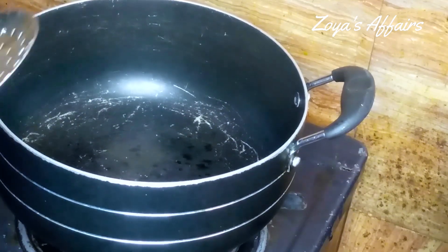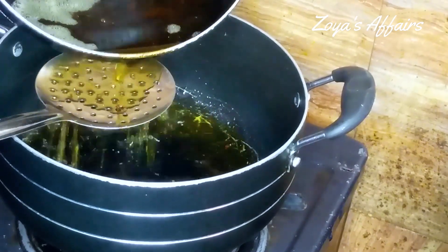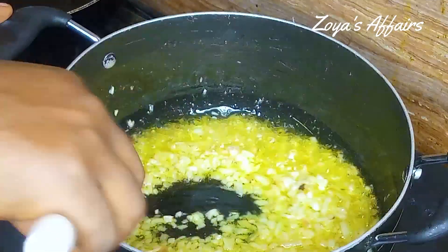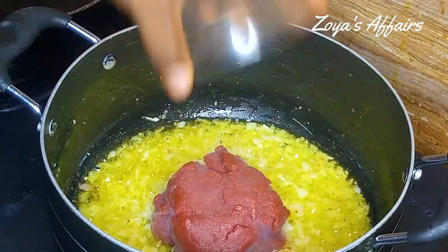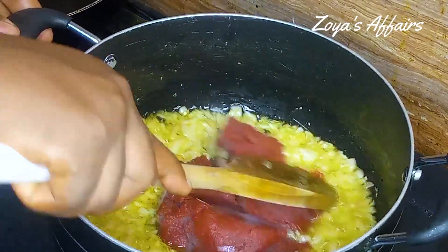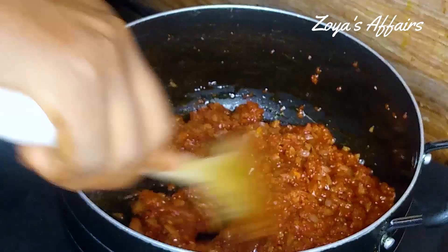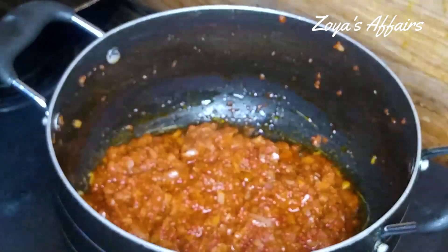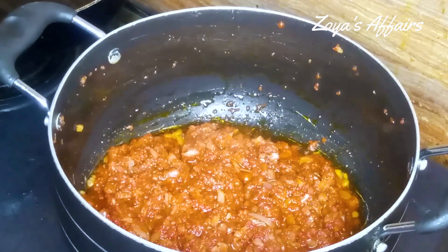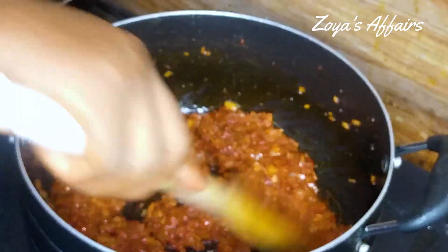In a clean dry pot, I'm going to strain in some of the oil I used in frying the chicken. I'm going to add the sliced onions and fry these until translucent, then add in the tomato paste — this was brought out from the freezer not too long ago. I'll stir everything together so it can fry, and let it rest for another two minutes so it can release the sour taste before I add in the pepper and onion mix and combine everything together.